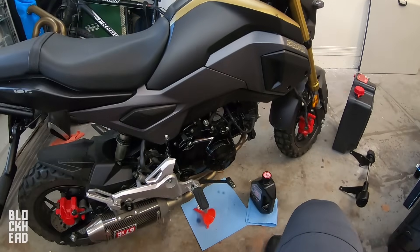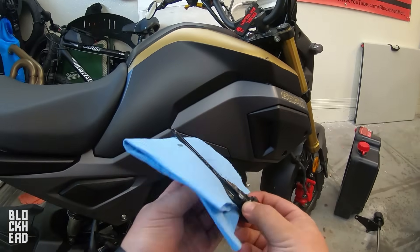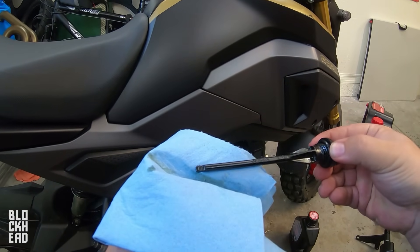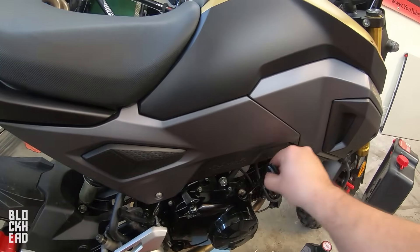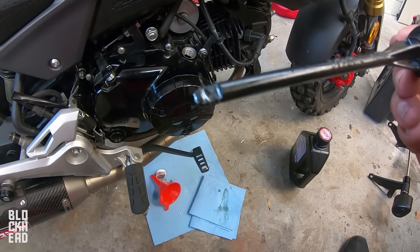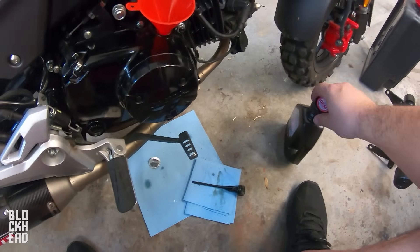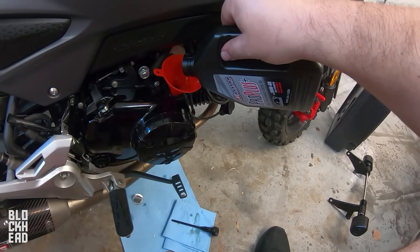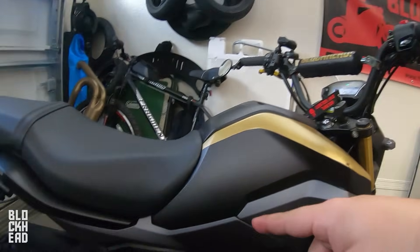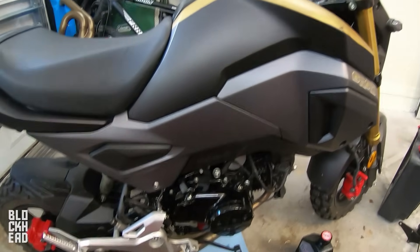Let the bike run, turn it off, and it's been sitting for about three to four minutes, so we're going to remove the dipstick and check the level. Also — whenever I'm starting this I'm opening the garage door. Don't start your bike in a closed garage; make sure it has proper ventilation because you don't want carbon monoxide poisoning.